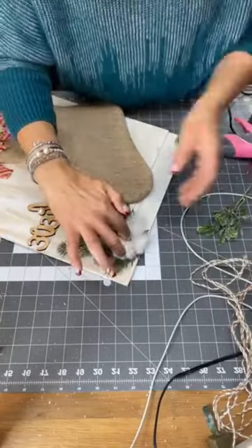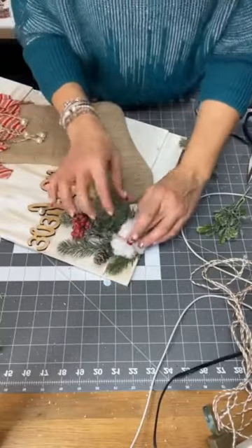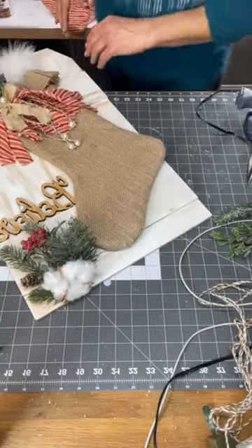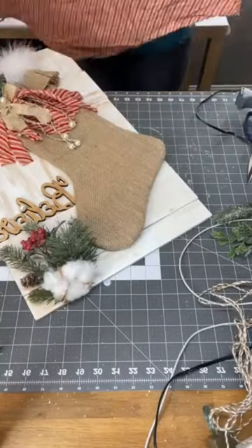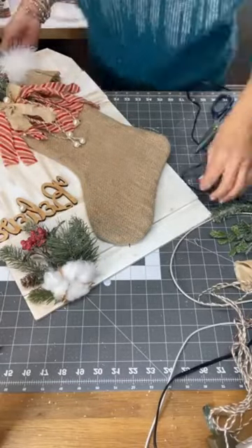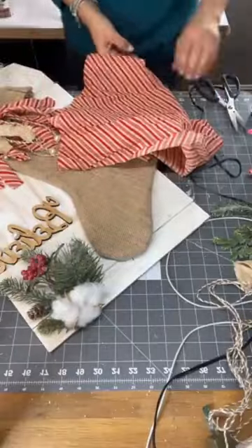I also decided to add my cotton ball, which looks very, very pretty. So I used all the pretty things that my crafting sister sent me. I still didn't feel quite right, so I wanted to add more of my fabric to make a uniform look from top to bottom.